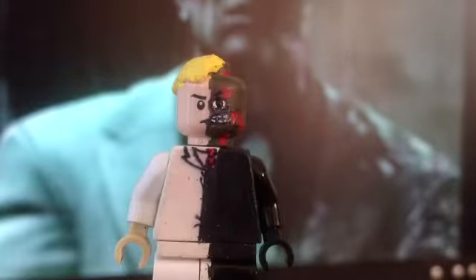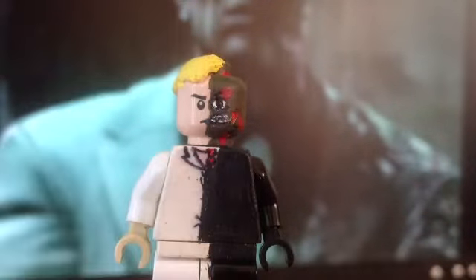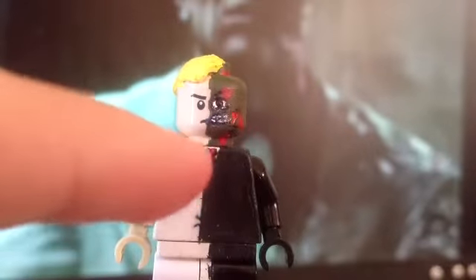The hair isn't a normal hair piece that I cut in half. I used some clay and I just painted it yellow. The body was just a normal white body, and this half I just painted black. I used a permanent marker to draw the outline of the suit.